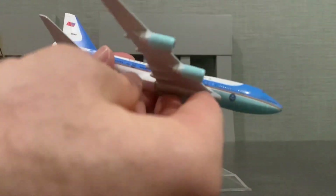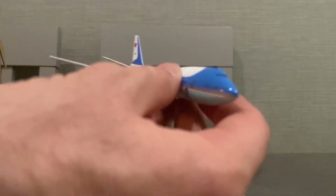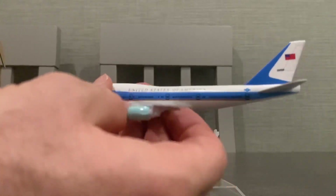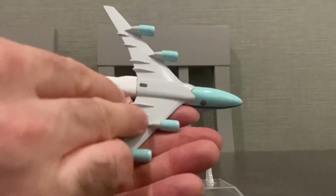And then again, Air Force One with the flag on the back. There it says "United States of America," and that's the underneath.